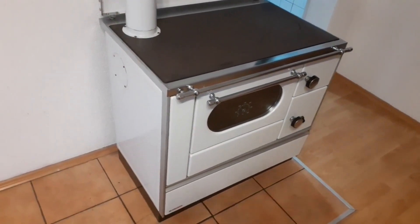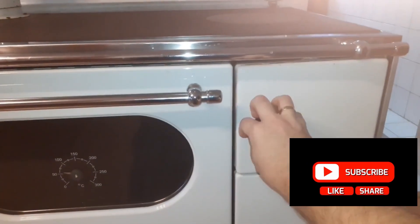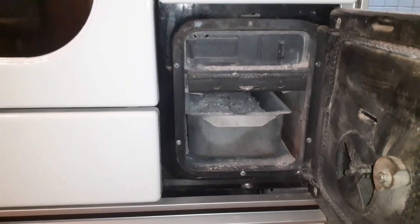If you haven't watched our previous video about the basics of a wood-burning stove — how it works, the basic controls and else — we would recommend that you take a look, especially if you don't have much previous experience using this kind of stove.